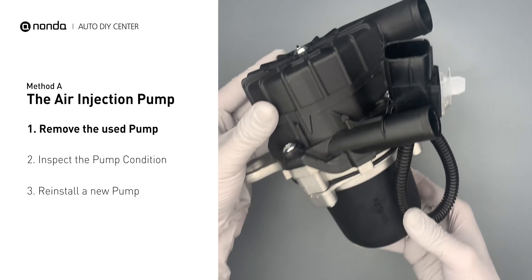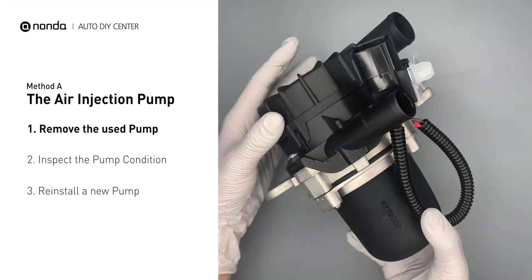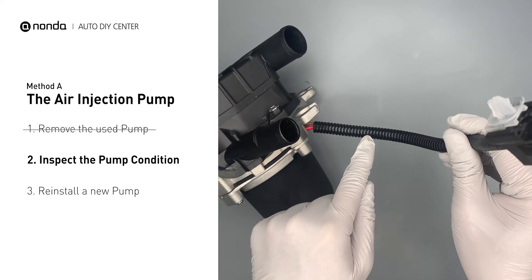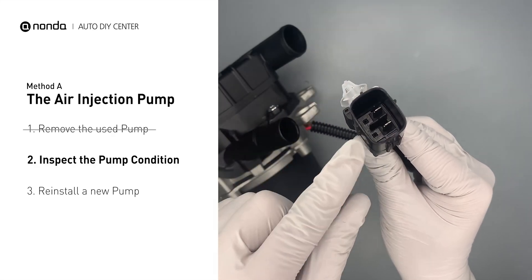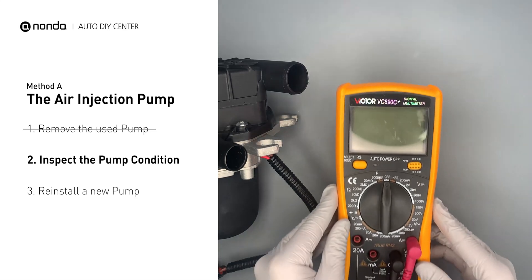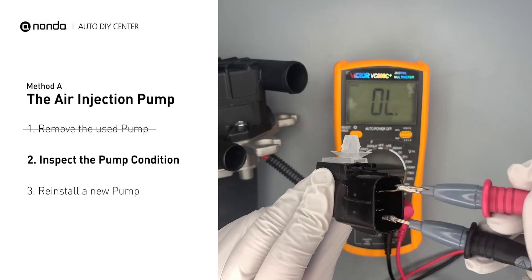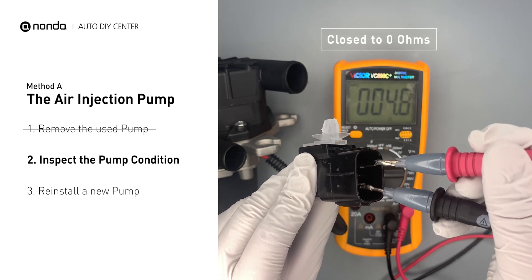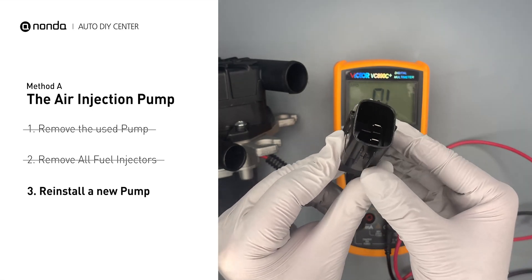First, carefully remove the air injection pump from your engine. Visually inspect the air injection pump's pump pipe and the connector for any damages. Use a multimeter to test the air injection pump. The standard resistance should be close to 0 ohms. If you get a high resistance reading, this indicates the air injection pump is faulty and needs to be replaced.